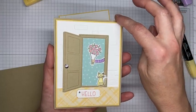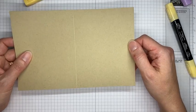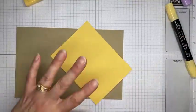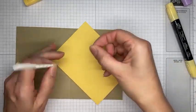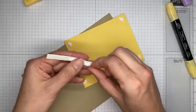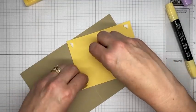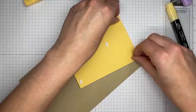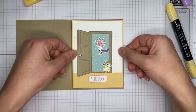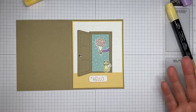My original card used my favorite top-folding card base cut to 4 and a quarter by 11, scored at 5 and a half. But this card also works on a standard book-fold card base cut to 5 and a half by 8 and a half, scored at 4 and a quarter. Use whichever card base you prefer — I like to show that both work whenever possible.